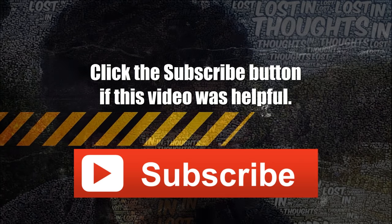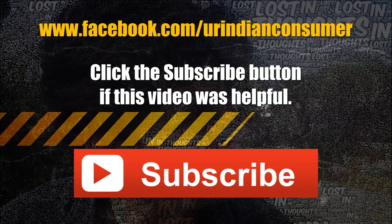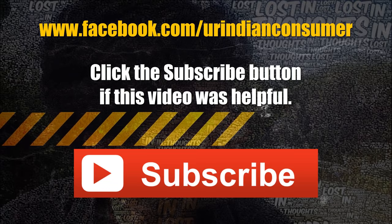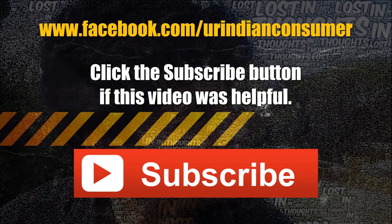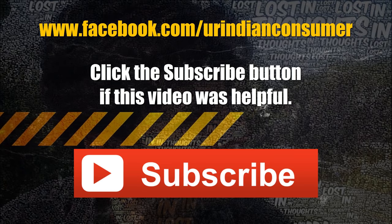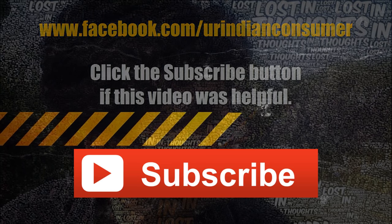All necessary purchase links and links to related videos are in the description below. Like my Facebook page where I upload most updates, tips and tricks, free coupons, and giveaways. If you have any questions, mention them in the comments. Do subscribe to the channel. This was Prasad with your Indian consumer, signing off — thank you.